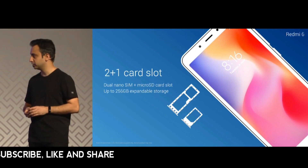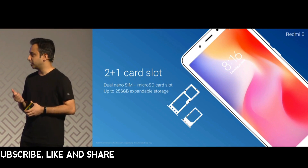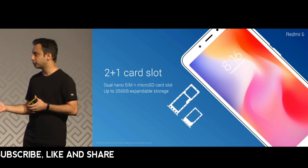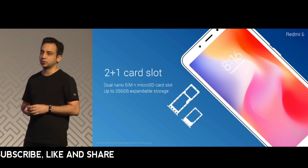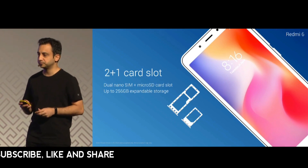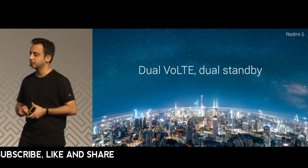It features a 2 plus 1 card slot — dual nano SIM and expandable storage up to 256 GB — so you don't have to compromise between dual SIM and expandable storage. That's enough storage for all your music, videos, and photographs. The Redmi 6 also comes with dual VoLTE dual standby.